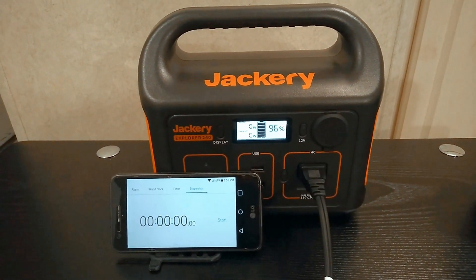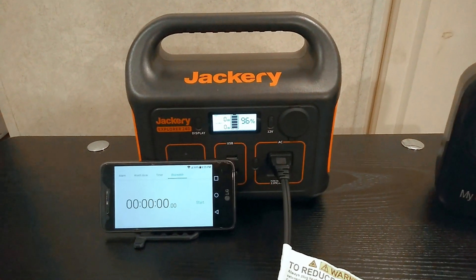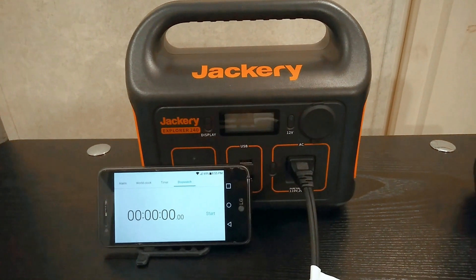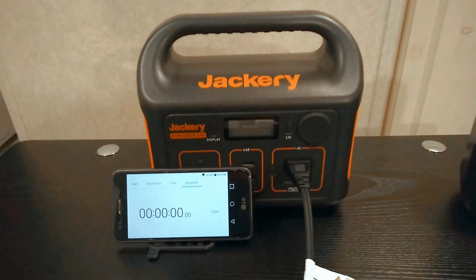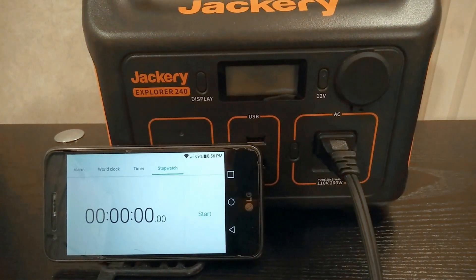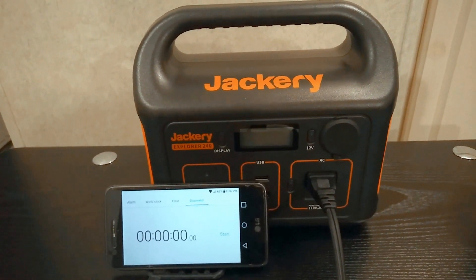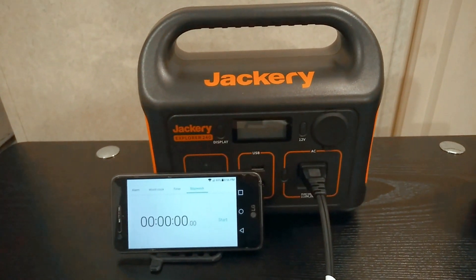Sometimes it's just nice to have a unit that you're not always paying attention to, so that's kind of been this unit for me. I haven't been real good with it. I've done a lot of pass-through charging with it as well — not a real high rate pass-through charging, but I've done a lot of it. So yeah, this will be an interesting test as far as degradation goes.